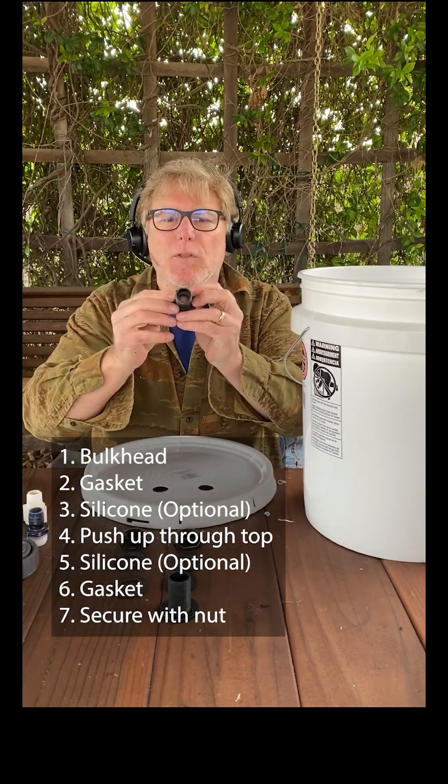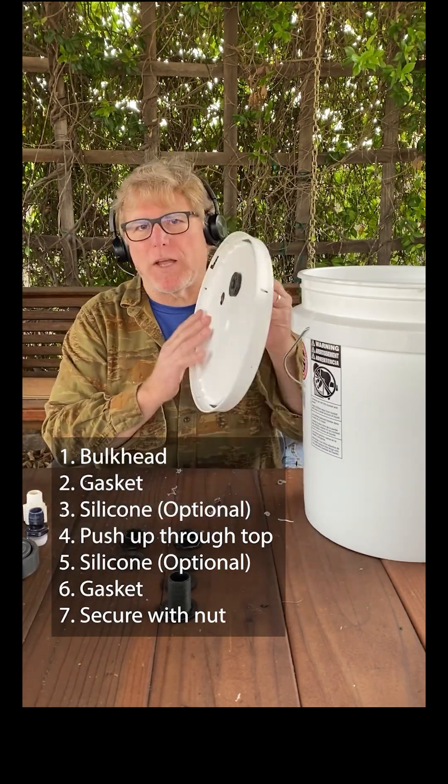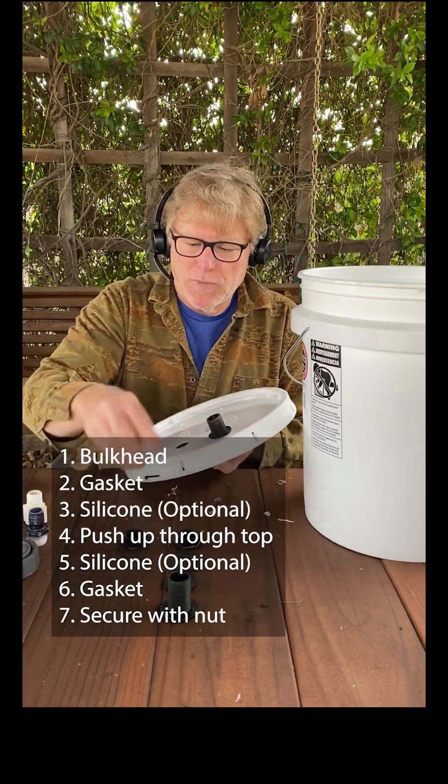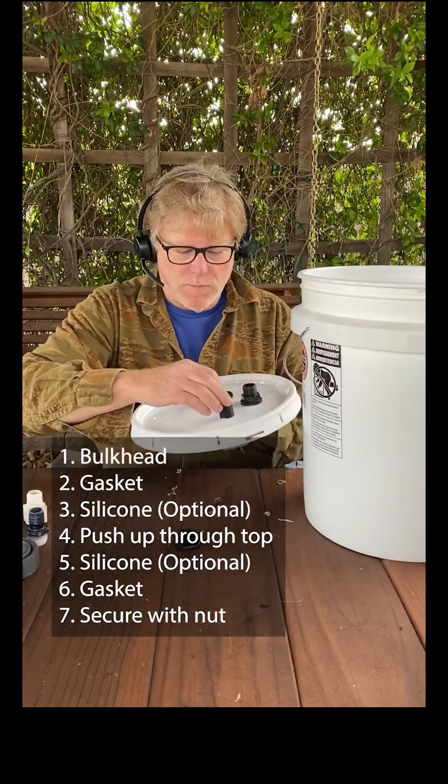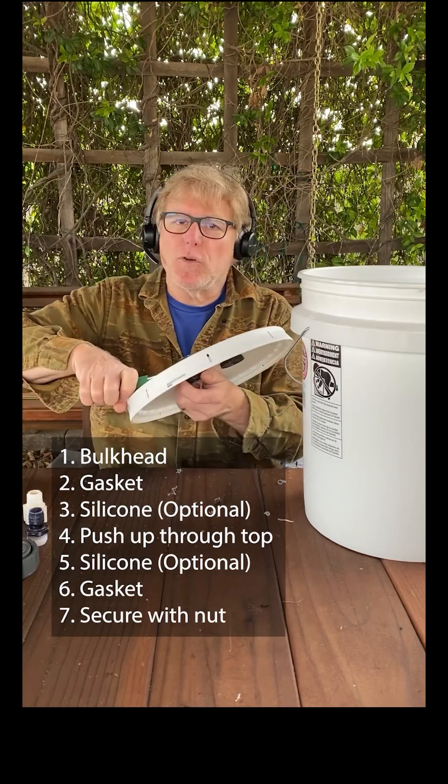Put a gasket on a bulkhead, then push the bulkhead through the bottom of the lid. Put another gasket on and secure it with a nut. You can put silicone between the gasket and the lid to make it more secure.